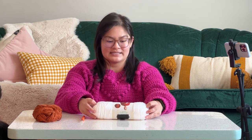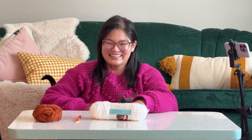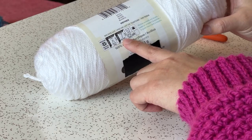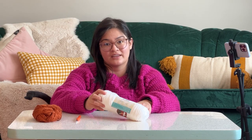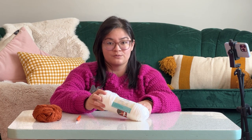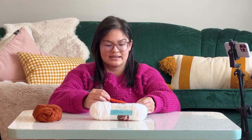All you're going to need is some yarn. When you buy your yarn, you can see on the back it'll tell you what weight it is — that basically just means the thickness of the yarn. It'll also tell you the size of hook that you need. The yarn we've got here is a worsted weight, which is a four. That's the most common yarn you're going to find. The hook size for this yarn is going to be a 5mm or a US size 8.